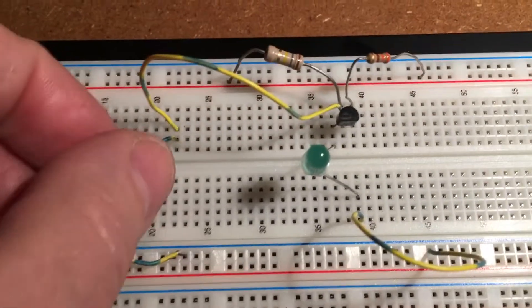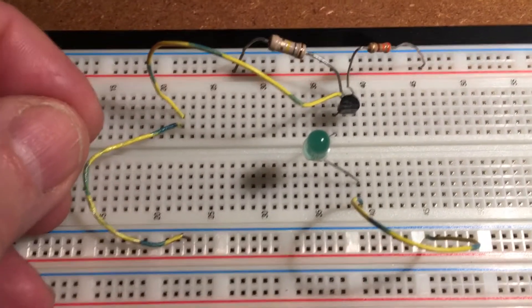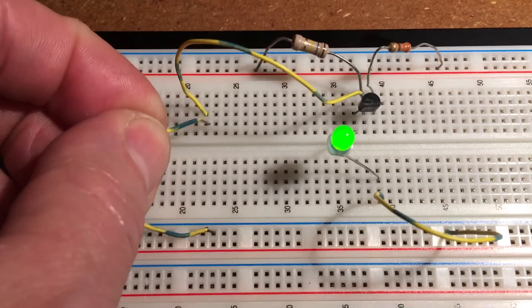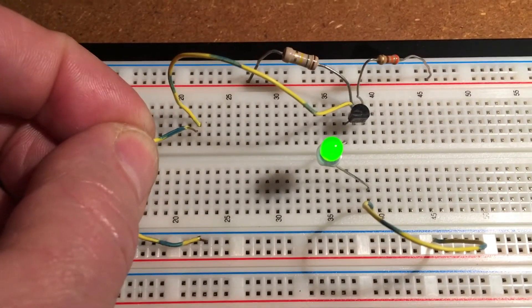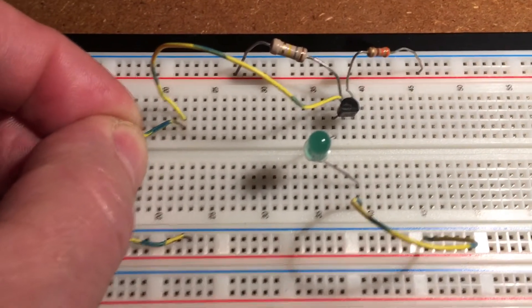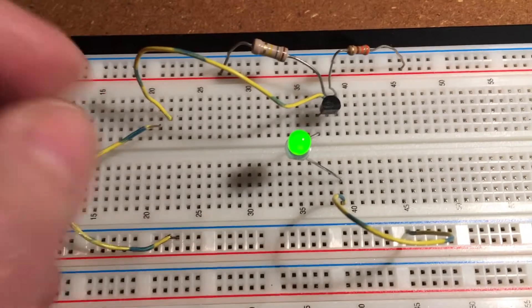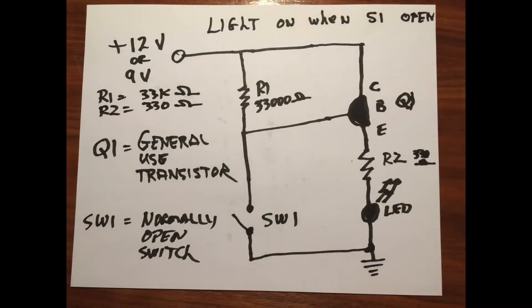Here's the circuit put together, and this would be with the door closed. As soon as the door opens, on comes the light. When it closes again, off it goes. I'll do a little diagram of the circuit.